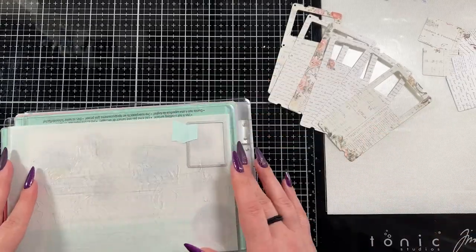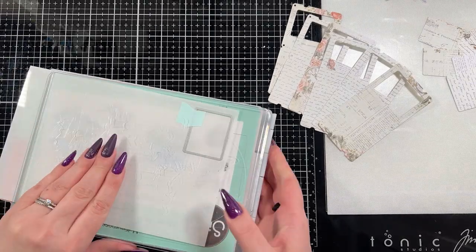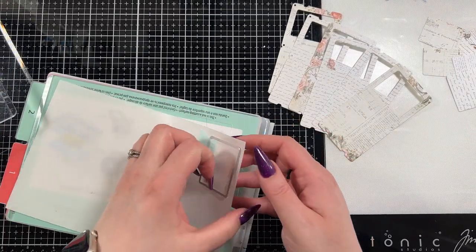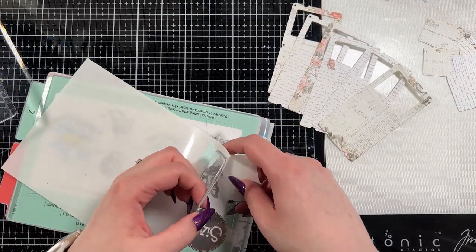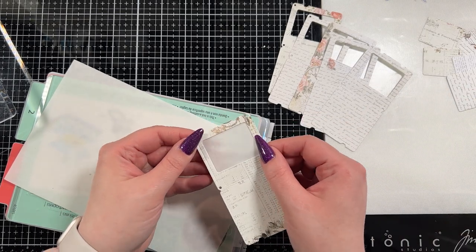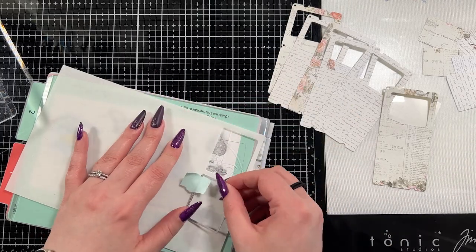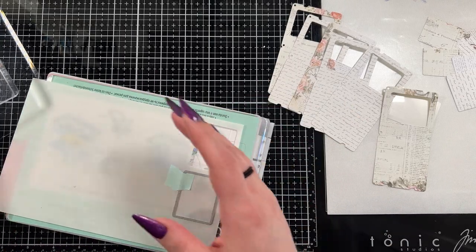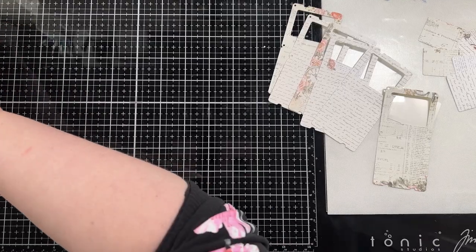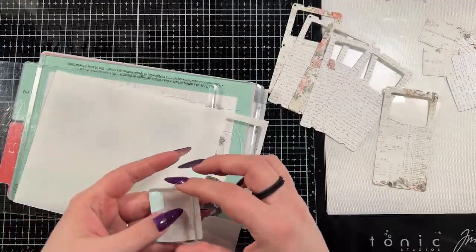I'm going to make six of them — you saw me cut them out using the Tim Holtz specimen dies. I used just the slide part, the one in the top right corner, and then another die from that set that cuts out little window pieces. I'm cutting six pieces of acetate with this because I want to create that window slide-esque look.